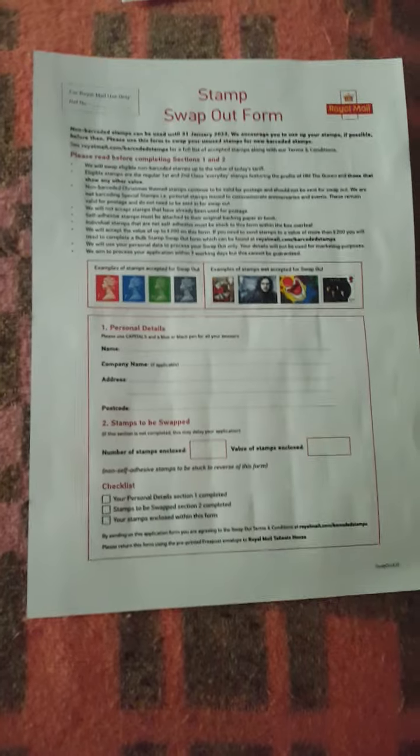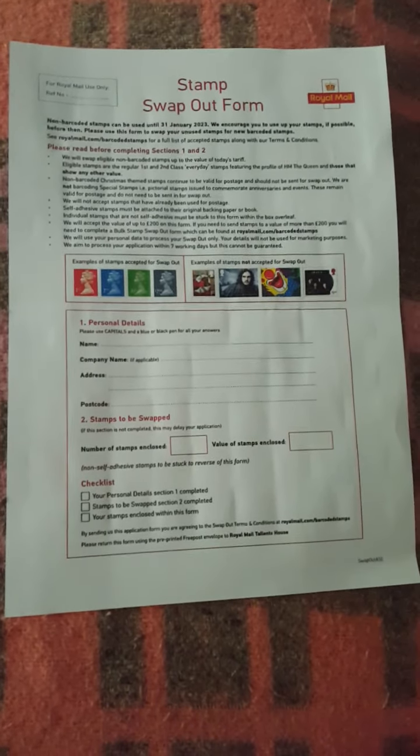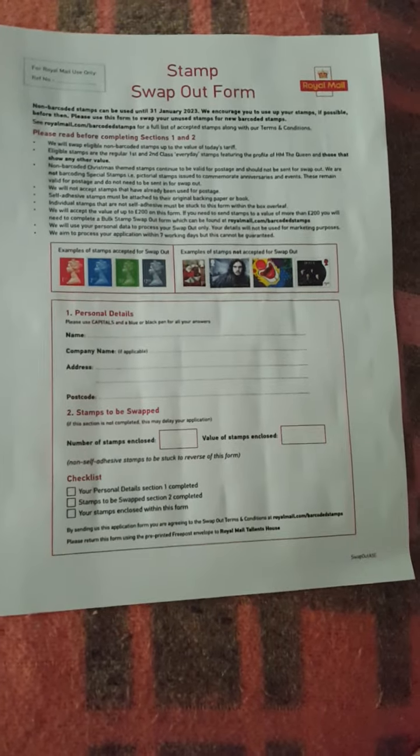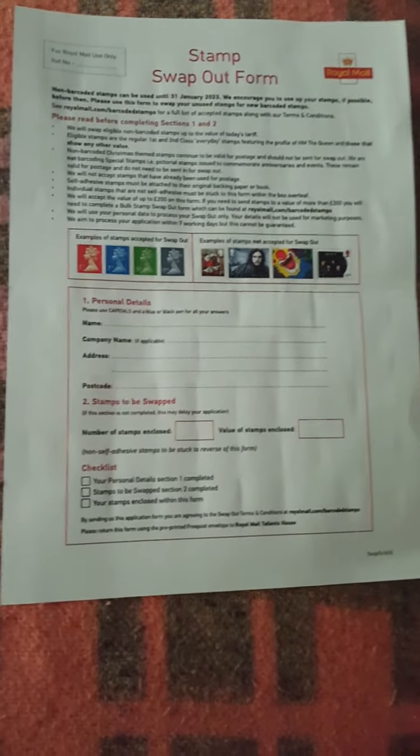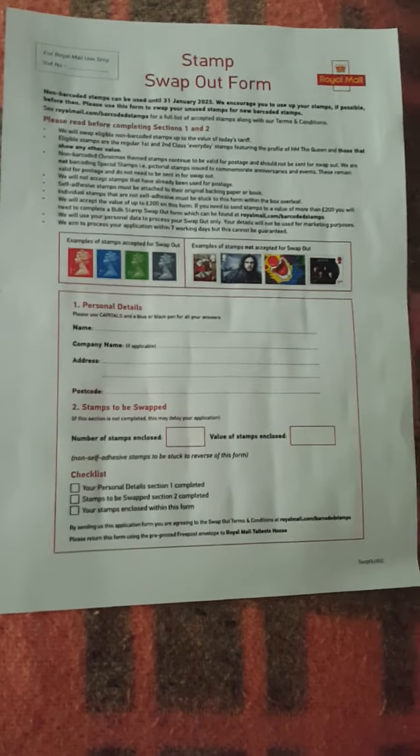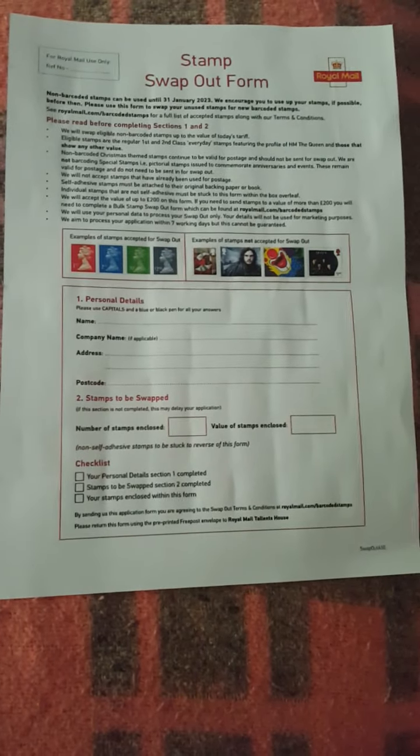Hello everyone. This is the stamp form for under 200 pounds. You can roughly get 90 stamps, as long as you haven't got odd sizes — so 90 stamps if you send them in loose.